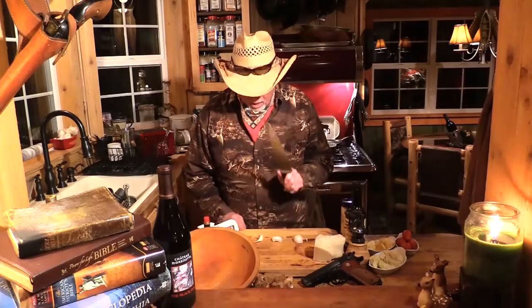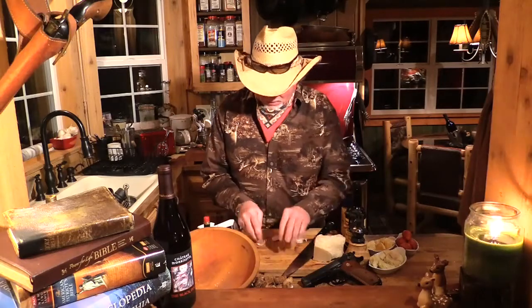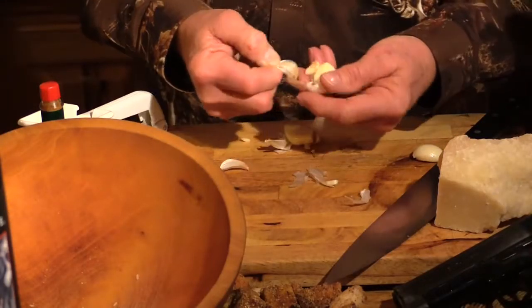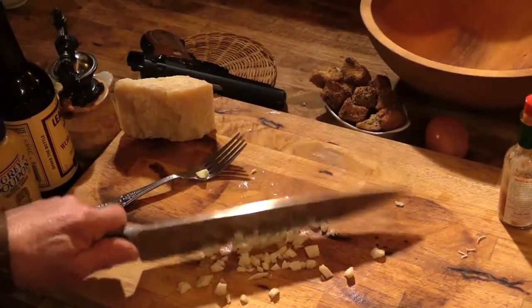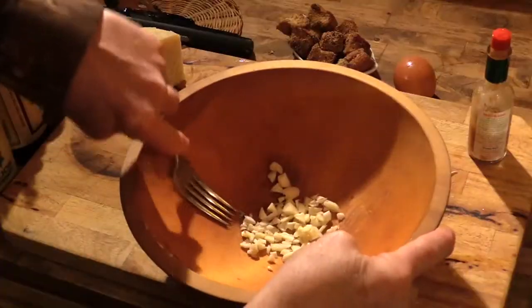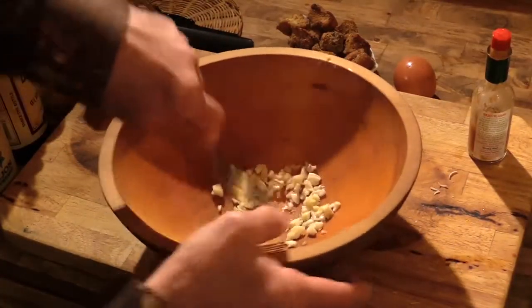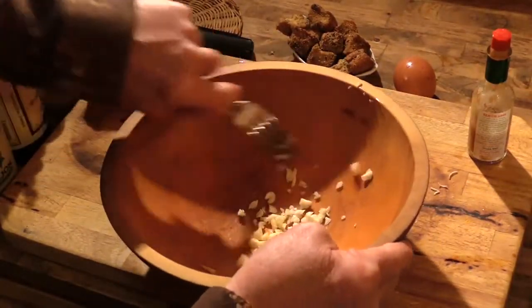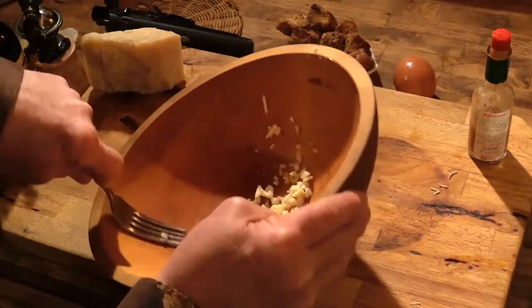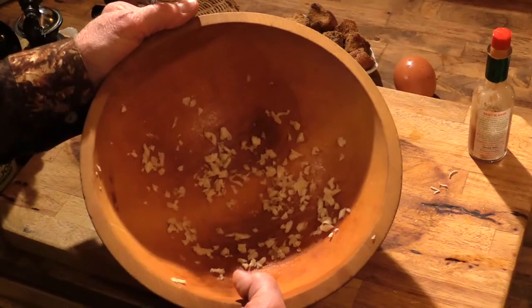Now comes the fun part. We're going to make up our dressing. Now I'm going to get our garlic ready to season our bowl. Give it a few whacks and it comes right on out of that husk. Now I'm just going to kind of coarse chop our garlic a little bit. Add it to the bowl. Now I'm going to take this fork and just kind of mash that chopped up garlic and spread it around inside this maple salad bowl. Get a lot of that good garlic juice clinging to the sides of that bowl. We're just going to let it sit in that bowl for a few minutes.